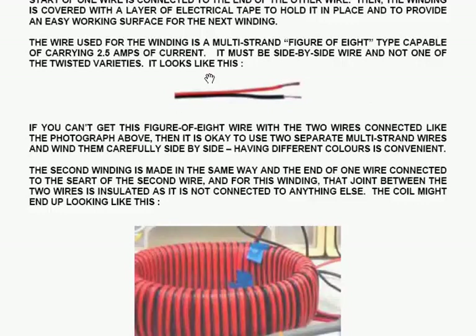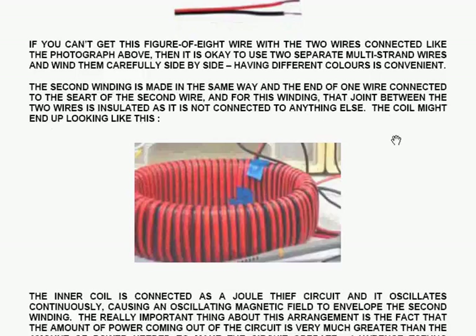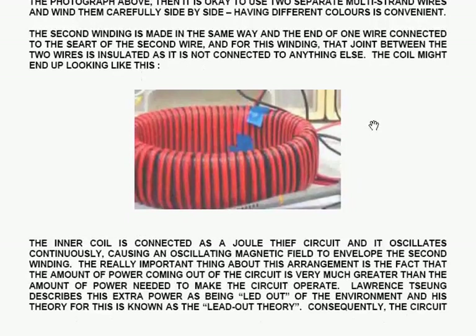If you can't get the figure-of-eight wire with the two wires connected side by side as shown in the photograph, it's okay to use two separate multi-strand wires and wind them carefully side by side. Having different colours to the wires is convenient. The second winding is made in the same way, and the end of one wire is connected at the start of the second wire; for this winding, that joint between the two wires is insulated as it's not connected to anything else.